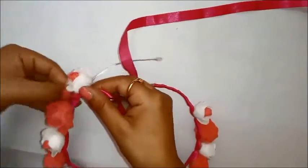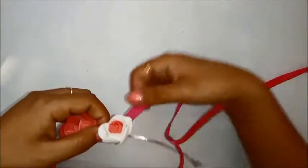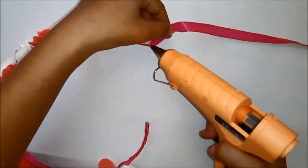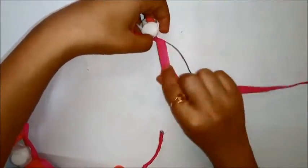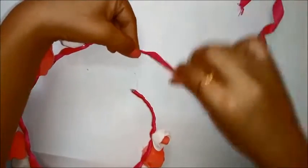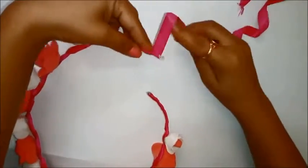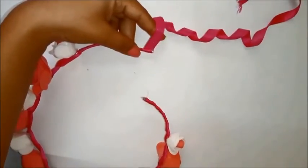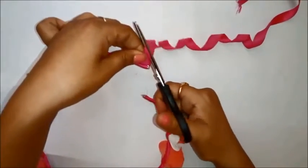You can also wrap the ribbon first and then glue it, but I wanted all the glue to be hidden, so I did the ribbon wrapping at the end. Once your ribbon is completely wrapped, use the glue gun again, cut whatever edges are left, and secure the ribbon with the glue gun once more.